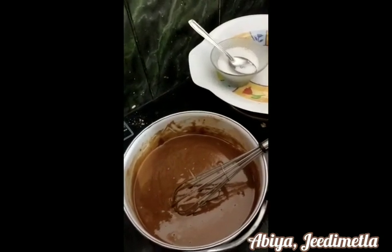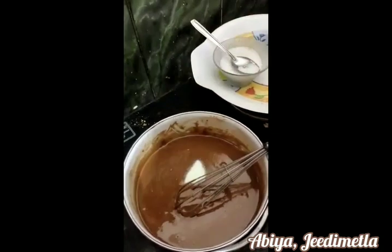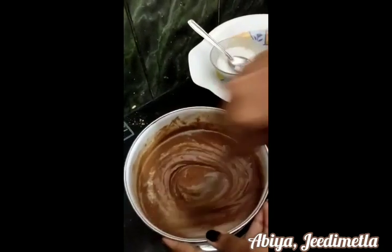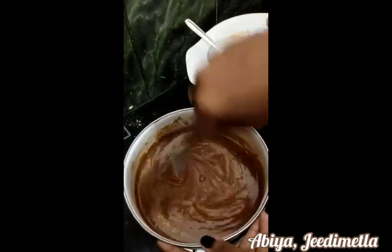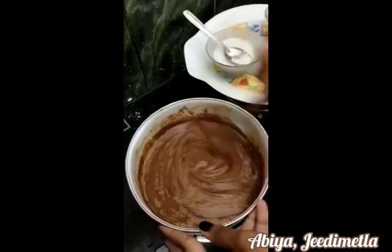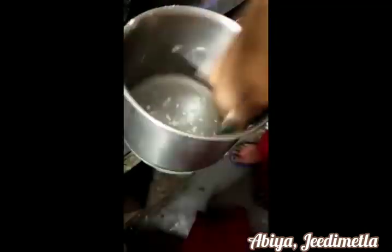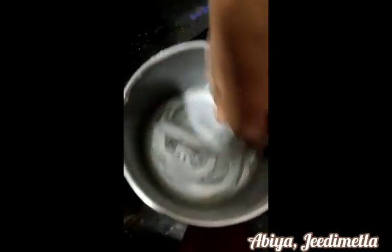You can add 2 tsp baking soda to prepare them. Then mix it together to 100g. In our video, we will make a full temperature for 2 minutes. Now we will add the sides to the sides. We will add the batter.